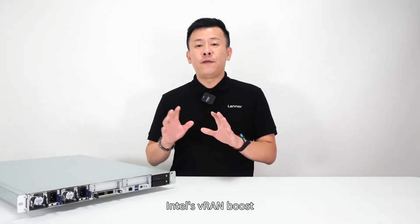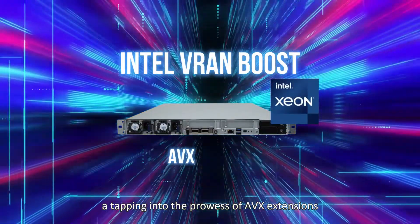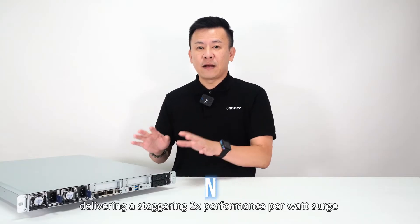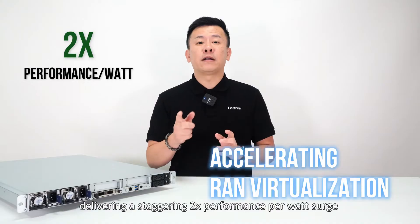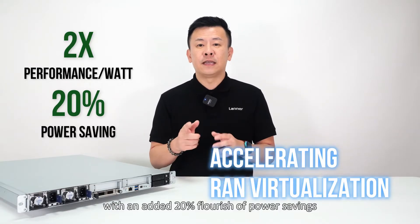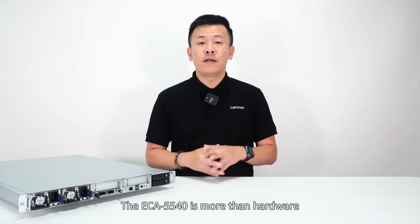Envision this: Intel's vRAN Boost tapping into the power of AVX extensions and the ACC100 accelerator, delivering a staggering 2x performance per watt surge, with an added 20% fuel ratio of power savings for RAN virtualization demands.